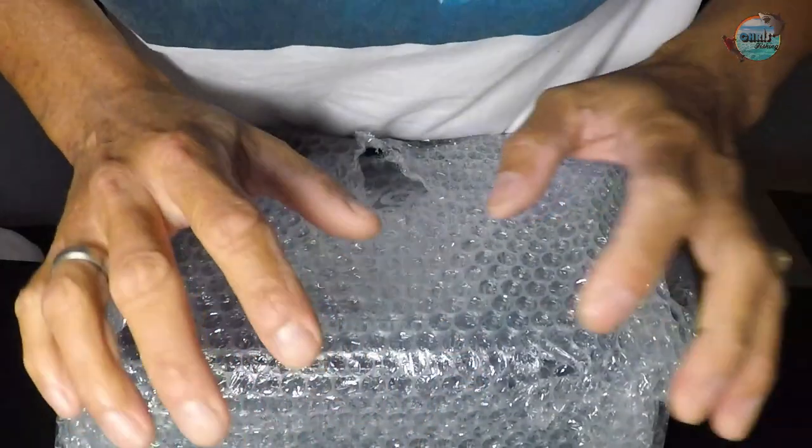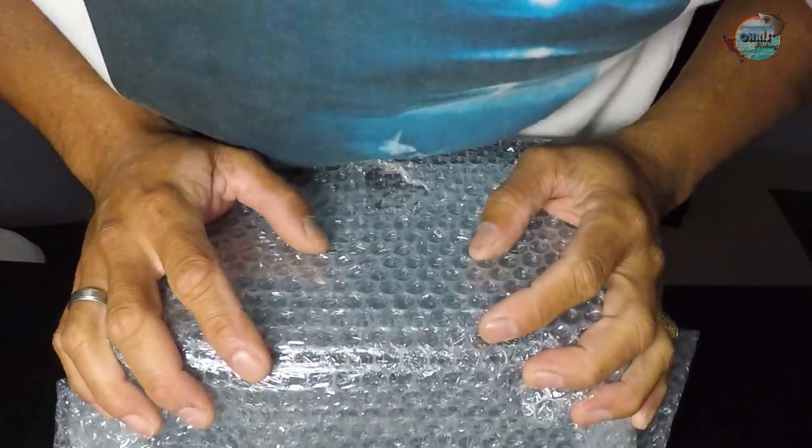I hope it will last very, very long so that we can use it for big fish here. I hope we can really catch big fish with this reel. So stay tuned and let's see what's inside the box. Let's start the unboxing.